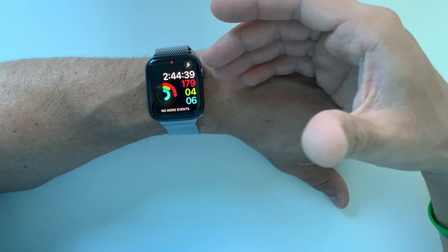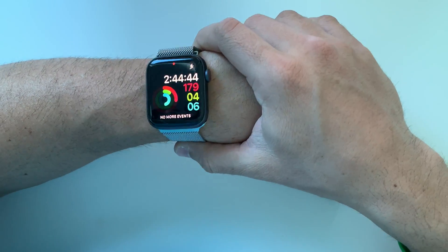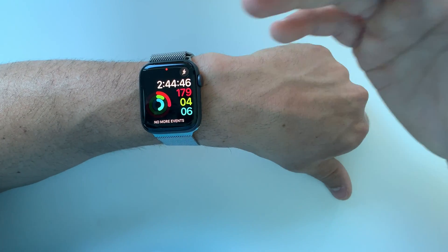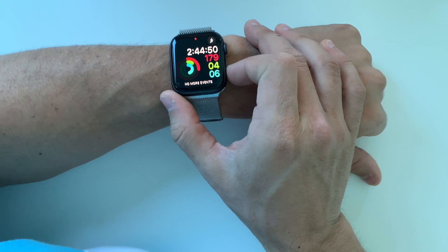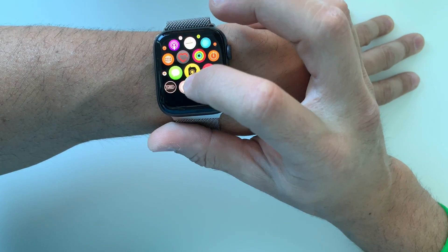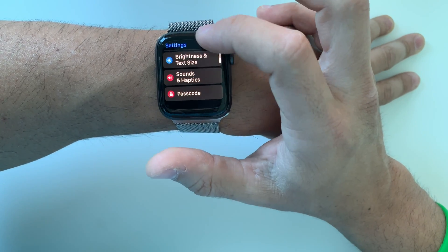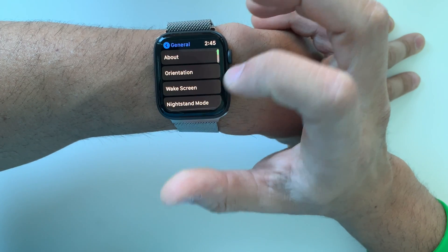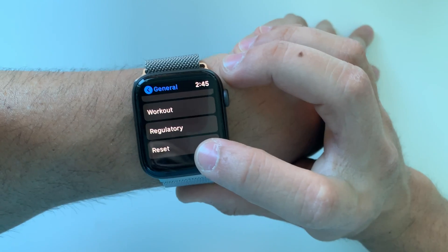So in case it's not working properly or you're not able to use it because of a password, you'll be able to bypass that and use your Apple Watch Series 4 normally again. So first off I'm going to show you how to do it through the settings. I'm going to go over here to Settings, then scroll down to General, and here in General you're going to scroll all the way down and it's going to say Reset.